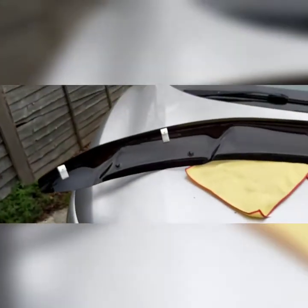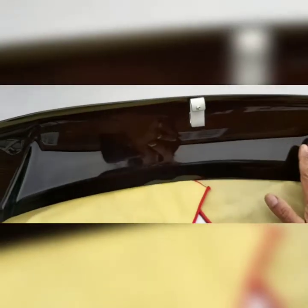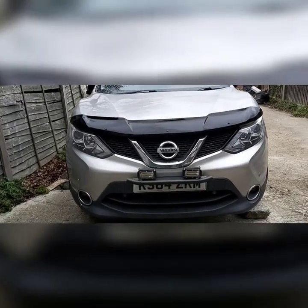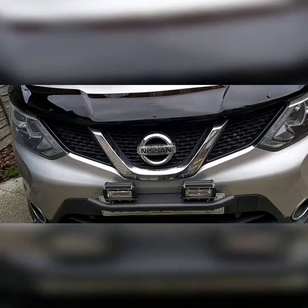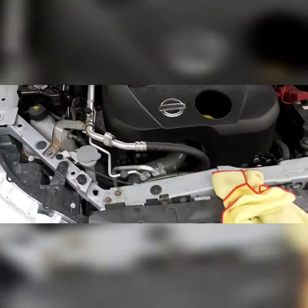Now I will place this bonnet cart protector on the hood and make sure the screws are tied and it holds the bonnet. This is how it looks — I still have not tightened the screws. I have just placed the bonnet bumper, and now I will open up the hood to tighten the screws.